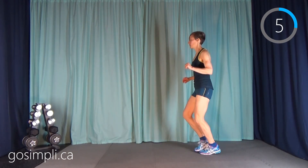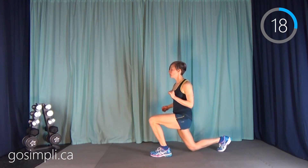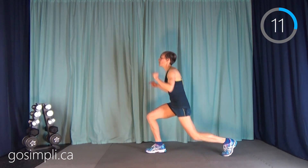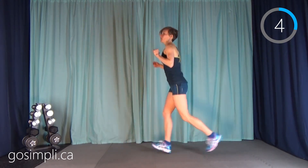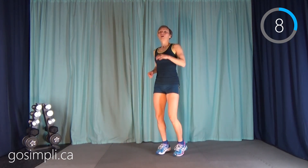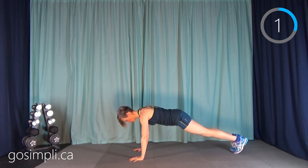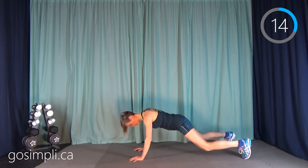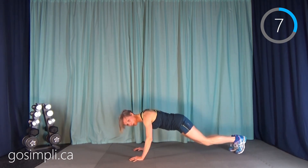Next up we have a jumping lunge. If you want low impact, just walk an alternating lunge. Take your break — we're going to do a plank jack, so getting down on the ground. High plank — jump those feet in and out like a jumping jack while the upper body holds you in place. Try to have good alignment throughout your back if you can.